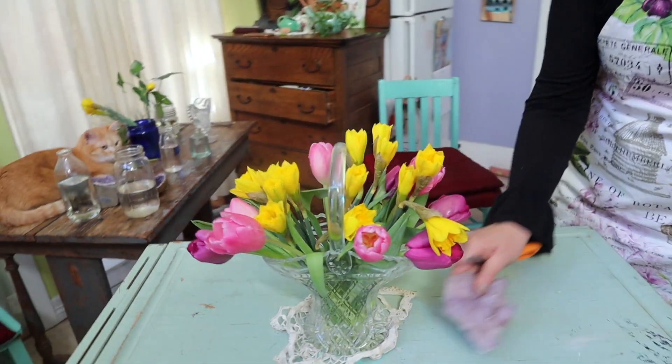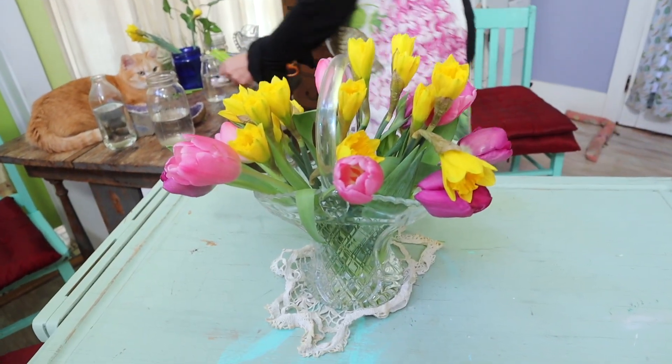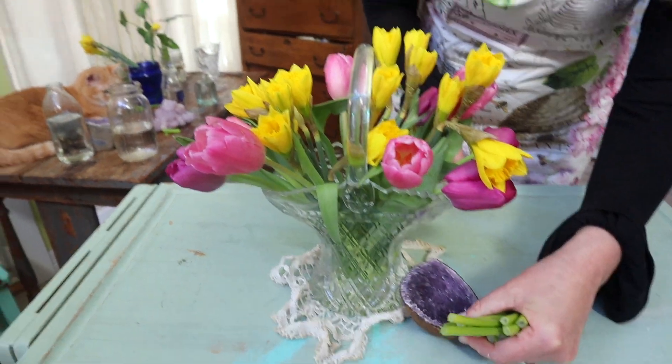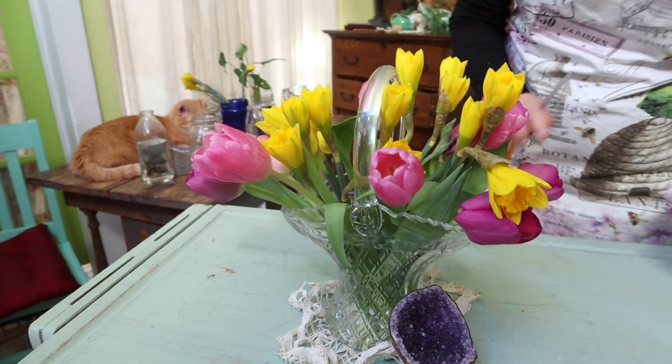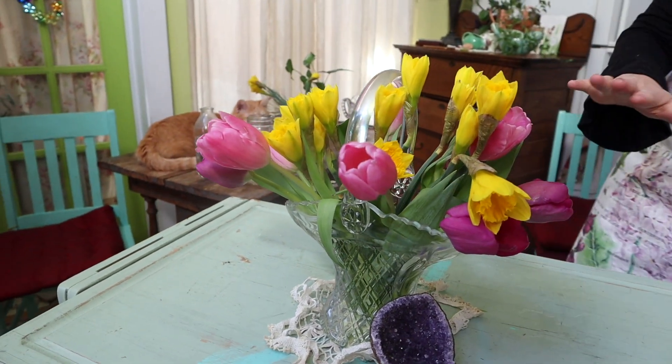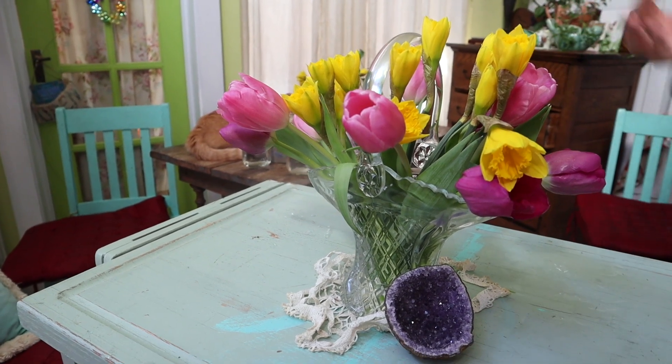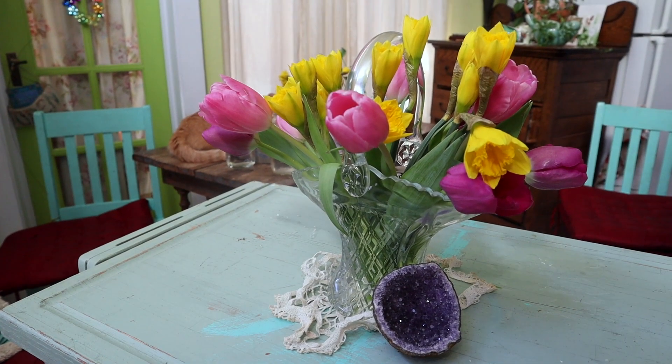Then I have my little crystals — maybe I'll put my other little amethyst. It's beautiful to mix the crystals with the flowers. They're both from the earth and they have such a different vibration, but they resonate with each other's vibration.